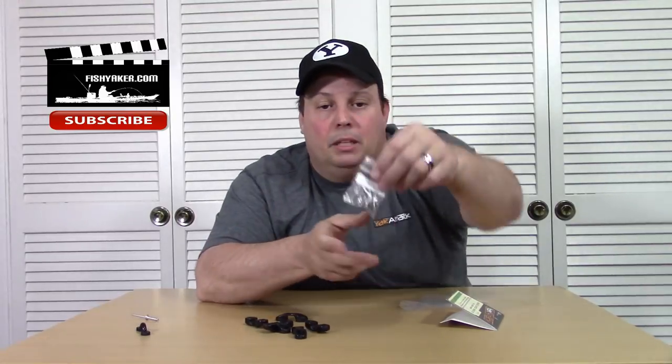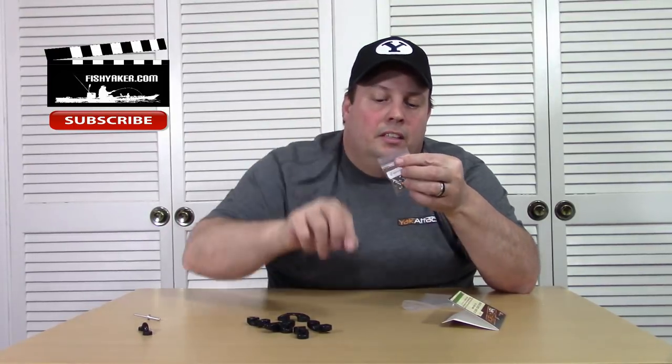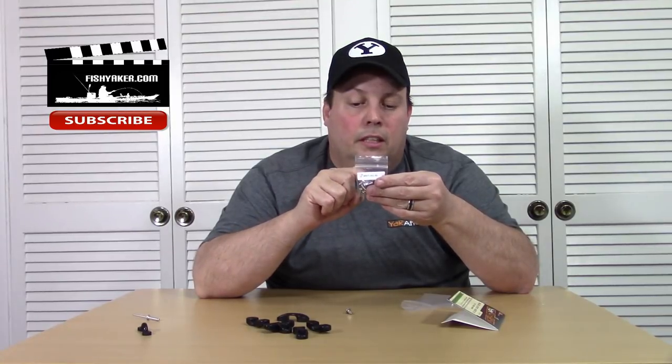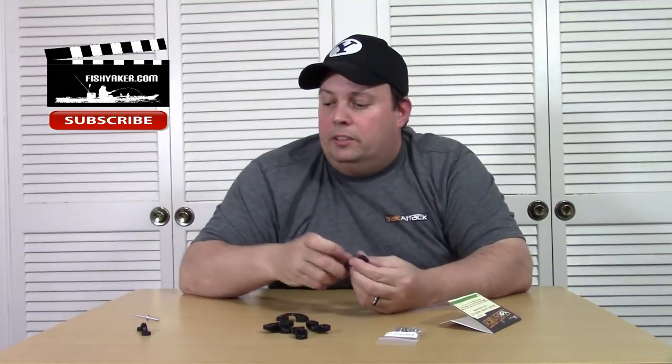and a little zip-lock bag with a bunch of little self-threading screws — stainless hardware for them. There are twelve screws, so you've got enough. That's really cool. It's even got a little sticker on it that tells you what's in it. So you get six pad-eyes.